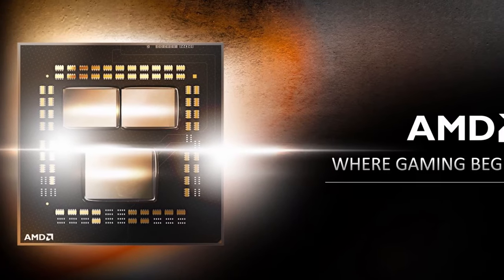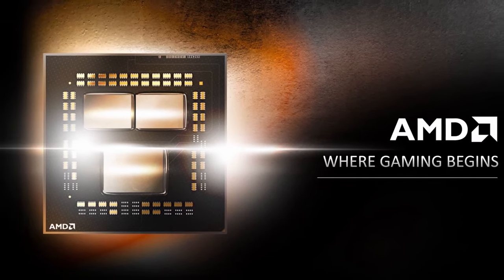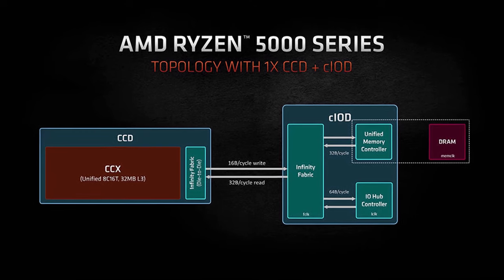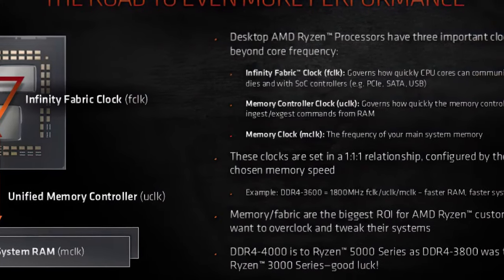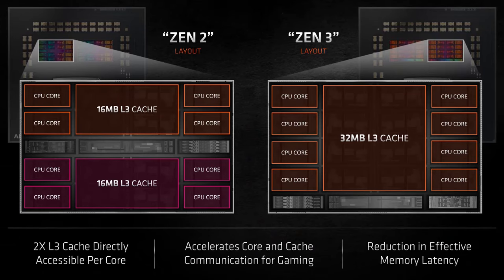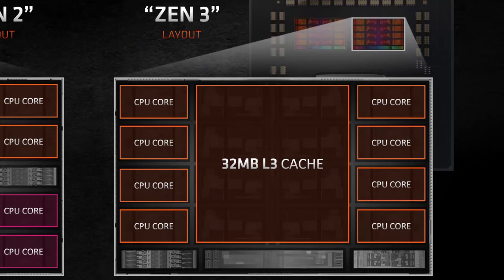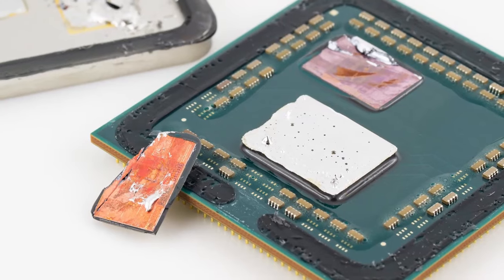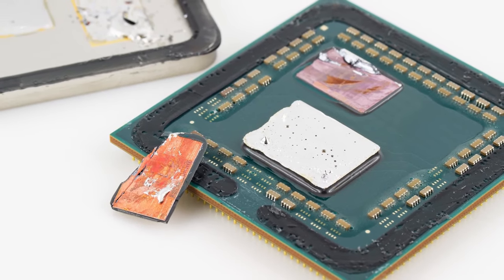Let's look at the AMD technologies and the constraints we'll face. A Ryzen 5000 CPU consists of multiple chiplets — a chiplet is a die with specific functions such as CPU cores, IO hub, memory controller, and so on. All chiplets communicate via the fabric interconnect. A Core Chiplet Die, or CCD, is one of the chips on the AMD CPU. A CCD consists of a single CCX, short for Core Complex, which contains eight individual cores each with their own L1 and L2 cache.